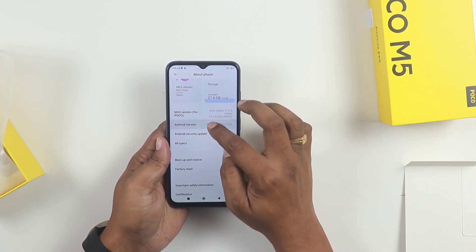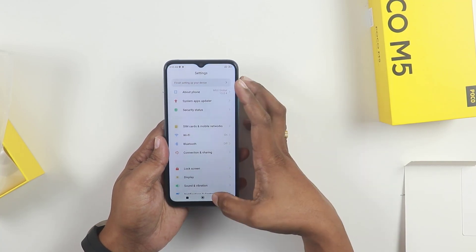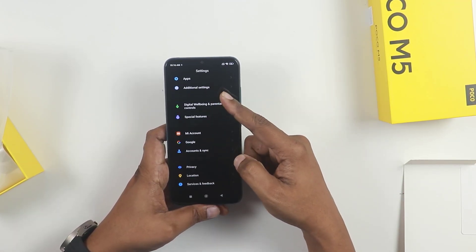Out of the 128GB, 21GB is already used. The out-of-box available storage is 12GB free. We are running on Android 12. The phone does not have a punch-hole display - you can use the notch. Friends, you can use the 90Hz refresh rate and the LCD IPS display.